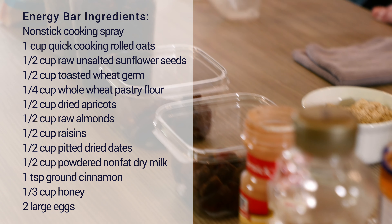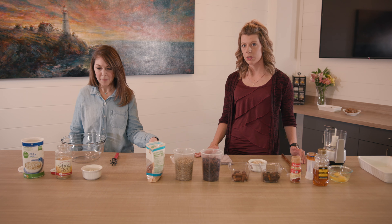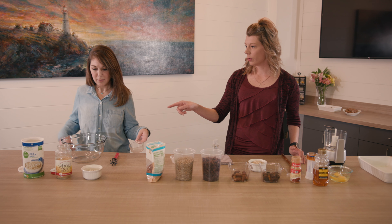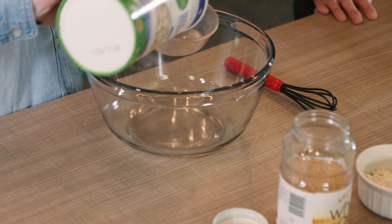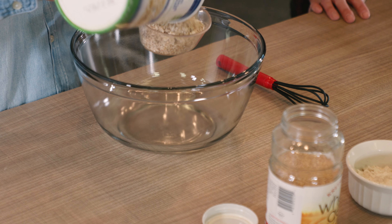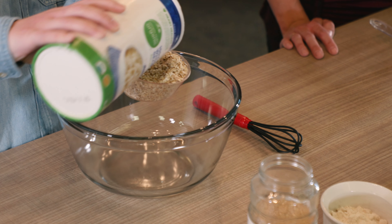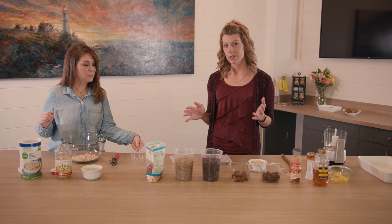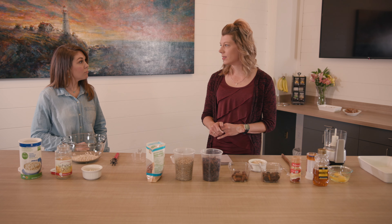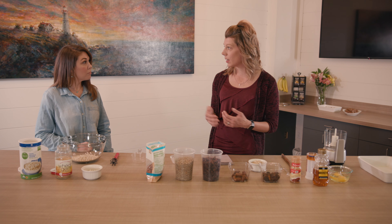We're going to start first with a cup of oats — these are just quick oats that we're going to add to the bowl here. Oats are a really good source of fiber. They are a whole grain, and so they are something that's going to help keep our blood sugars stable throughout the day, which makes them good for snacks or even a breakfast type item.